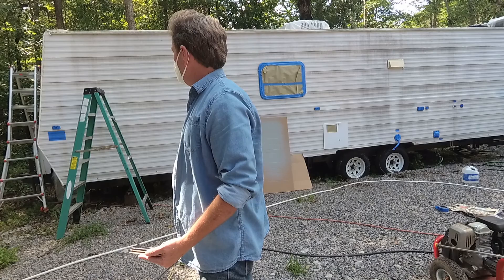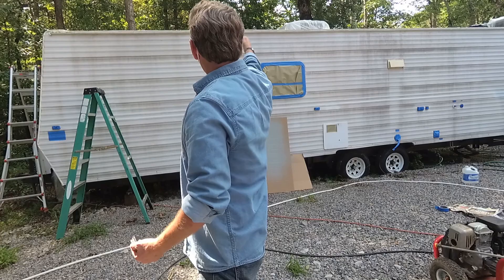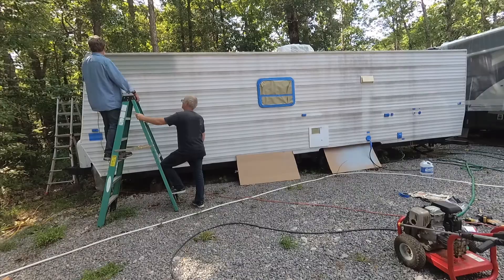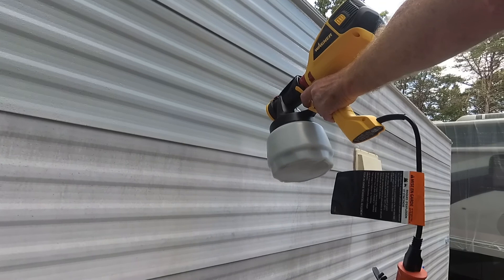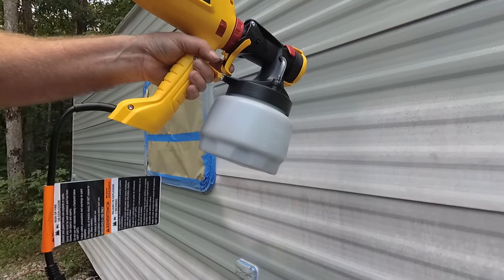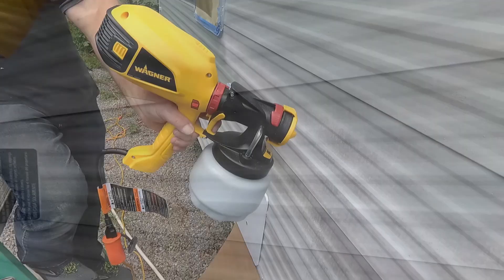You do it in sections — start up here, do your reach down as far as you can go, get off the ladder, finish going down, then move the ladder over and pick it up from there. We're spraying just down to one of the seam lines because we're going to use that as a basic guideline for separating the two different colors. This makes it a lot easier to keep your stripes straight. We're also following the lines of the metal, which helps you blend it in better versus going up and down — you stand a higher chance of leaving streak marks.